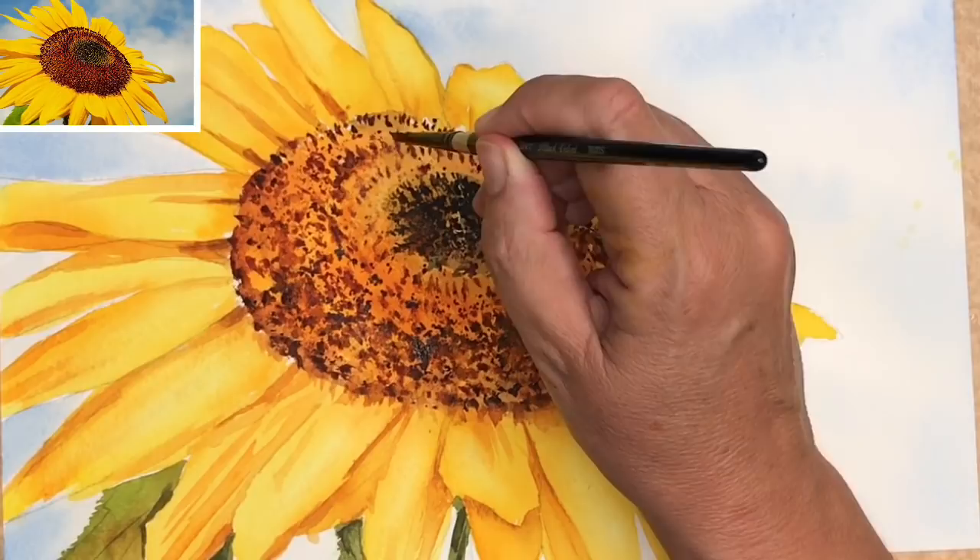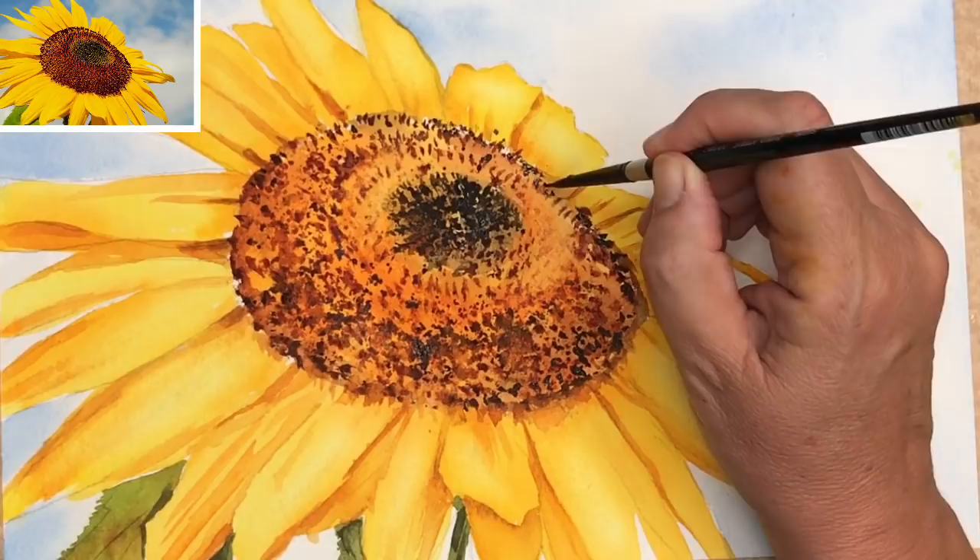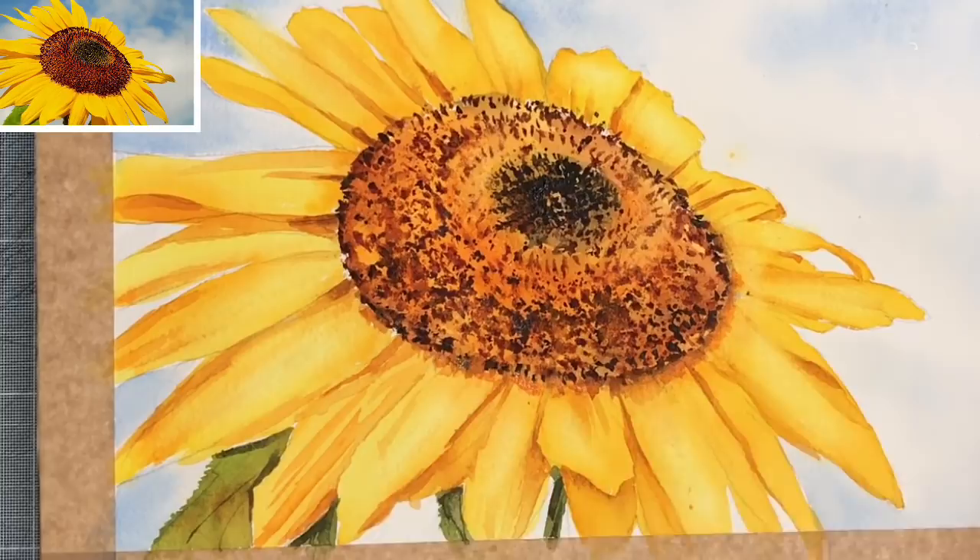I'm putting a few more darker marks now using the size 4 brush wet on dry, with the mixture of quinacridone rust and Payne's grey. I just thought I'd put a touch more darker shadows for the green leaves here and soften with a damp brush.